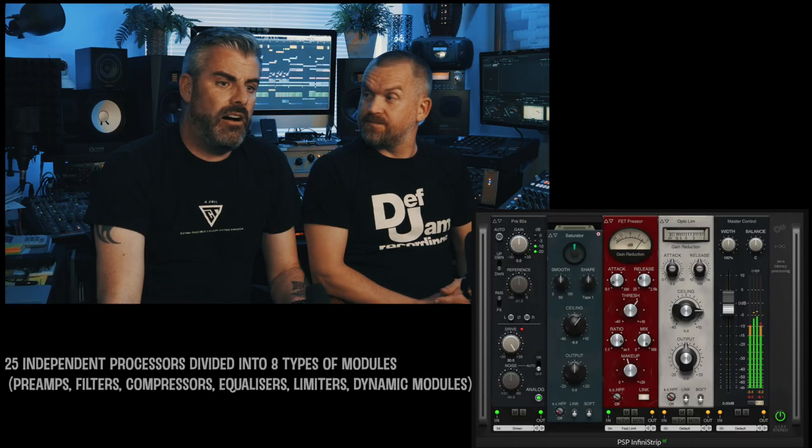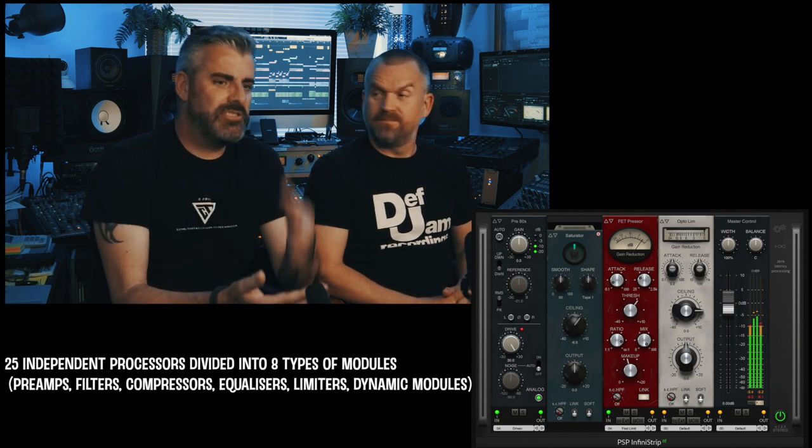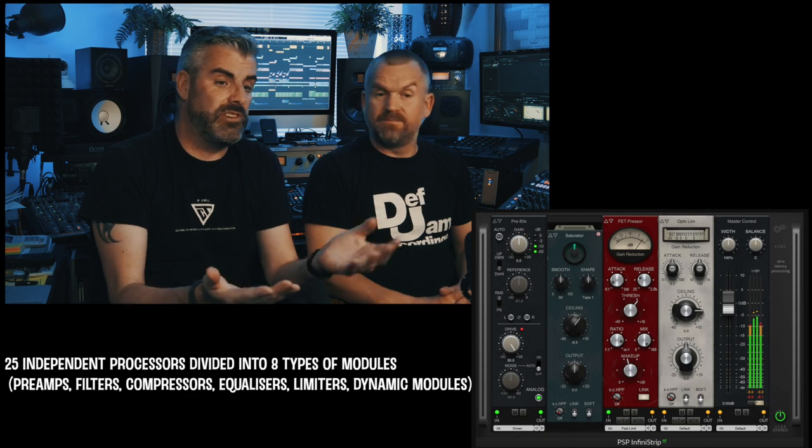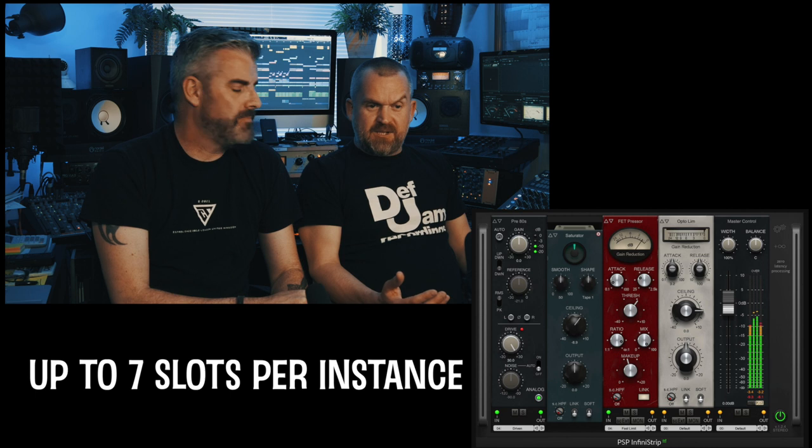How many different modules are there? There's loads — all the different flavors of compression you're used to: optical, the LA-2A thing, the 1176 thing, the SSL thing — they're all in there. Same with EQ: there's something that sounds like an SSL, something that sounds like a Neve, something that's very Pultec-y. And you can save as many different presets as you like.